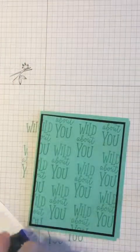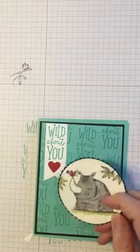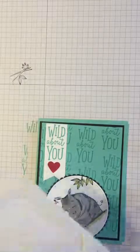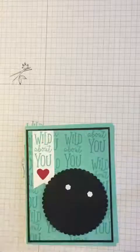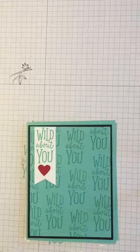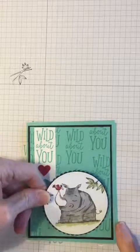I'm going to put the banner on the left side at the top. Now the last thing we need to do is put on our rhinoceros. To do that I'm going to use dimensionals — these little pieces of double-sided foam. I'm putting on the minis; they come in both large and small. These dimensionals give the little image a little more dimension — that's how they got their name — so it pops up a little on your card and makes it look more interesting than everything flat.